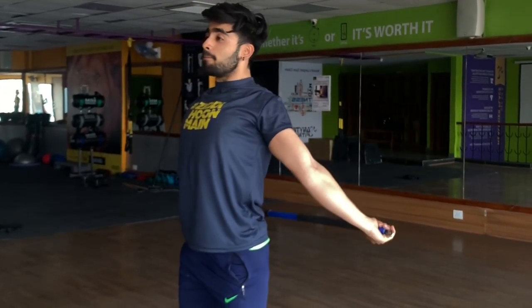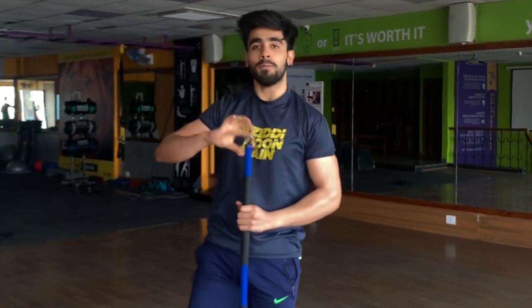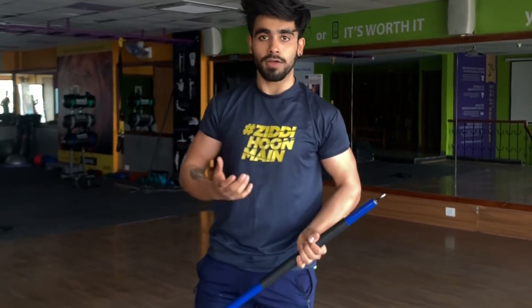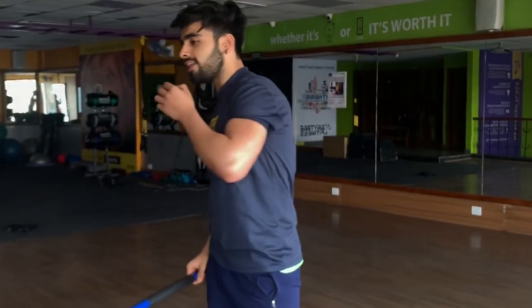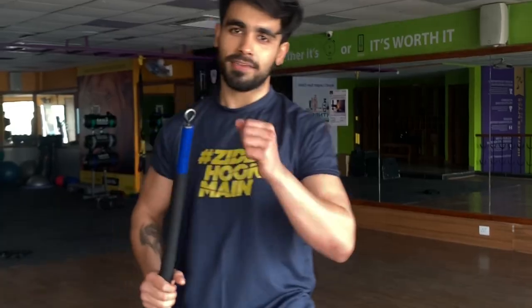Then go all the way down and back up. If you do 10 to 15 reps in your warm-up, you will be burning like a furnace — your heart rate will be up and your body will be warm. After this, you can go directly into your workout session and make the most of it. I hope you enjoyed it — I'll see you in the next video.